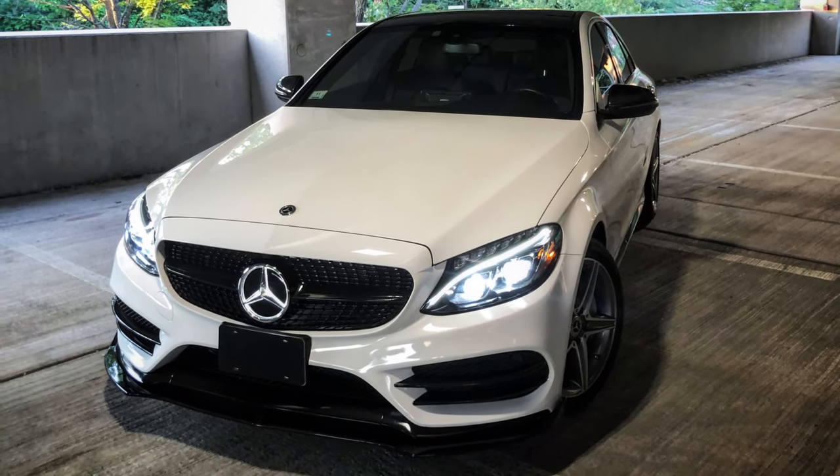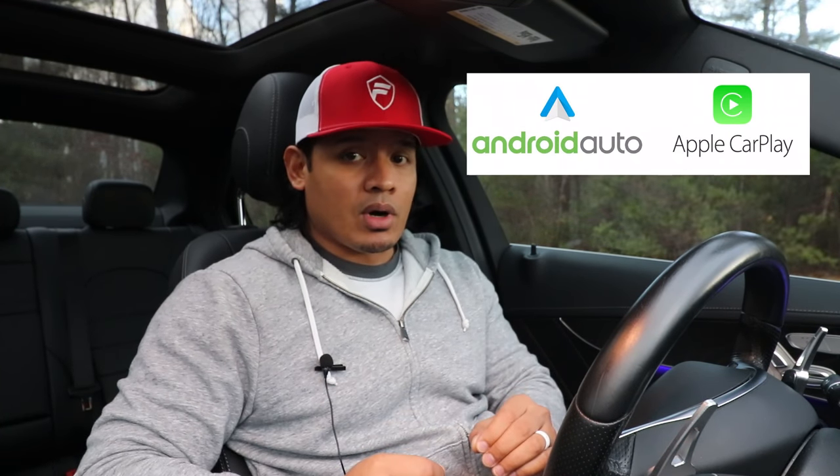Hey, what's up guys, it's Flex. Welcome back. When I first got my 2016 Mercedes-Benz C300, one of the first mods I did was upgrade the small OEM screen to a 10-inch Android screen. I've been really happy with it, but recently I took that screen off. The reason was not because I hated it or it malfunctioned — I returned the car to the OEM screen because DMP Car Design just released a brand new product that allows me to add Android Auto and Apple CarPlay to the OEM screen.